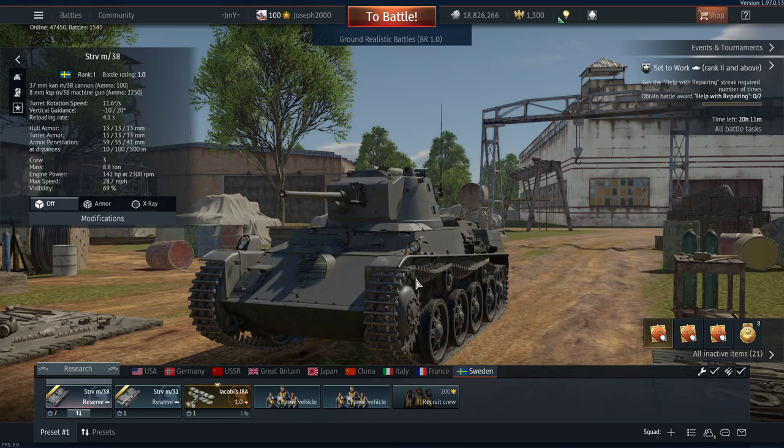But that doesn't mean this thing is bad. The Stridsvagn M38 is one of the two reserve tanks you get access to, and as I said in the M31 review, I prefer the M31 due to that reverse rate and the extra armour on the rear, etc. But the M38 does have a couple of tricks up its sleeve, and this is still a good reserve tank.